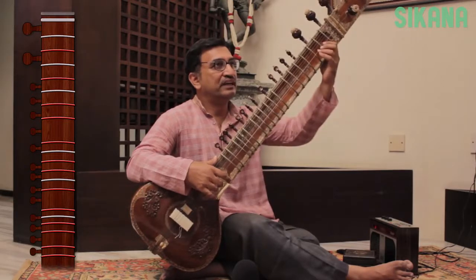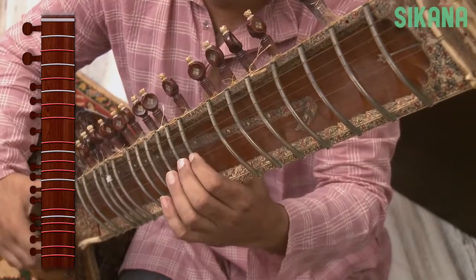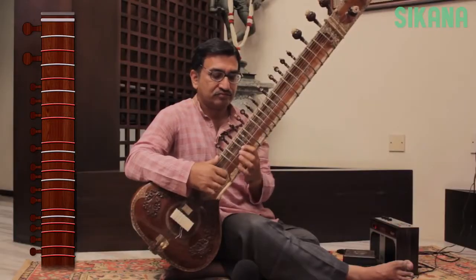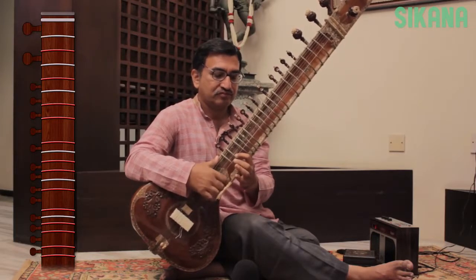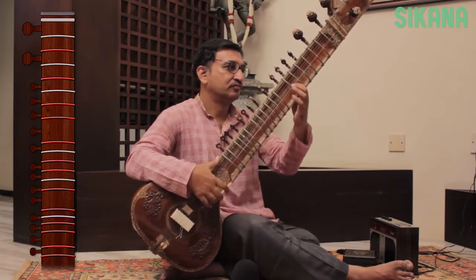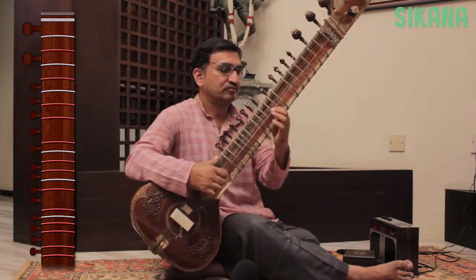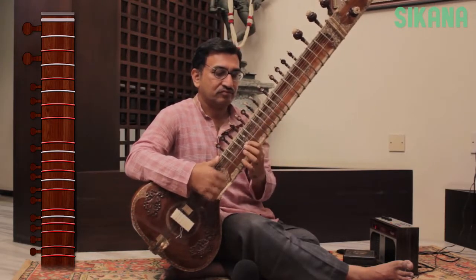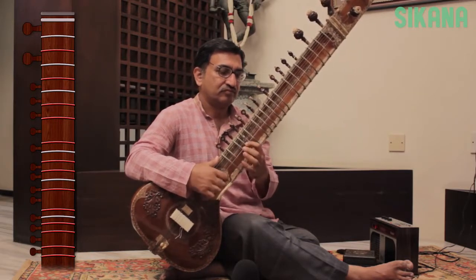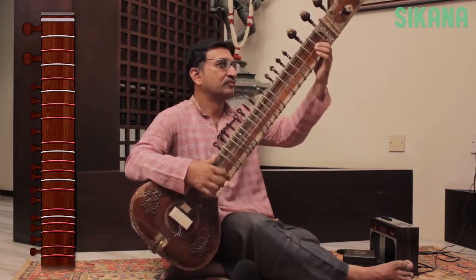Let's play the Shuddha Swaras, or the pure notes, using the Ra stroke.